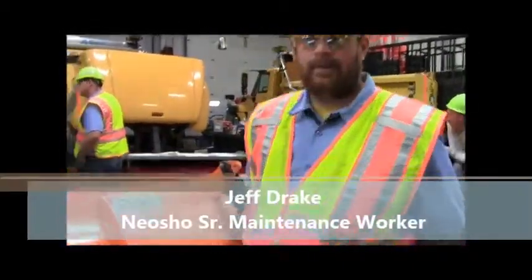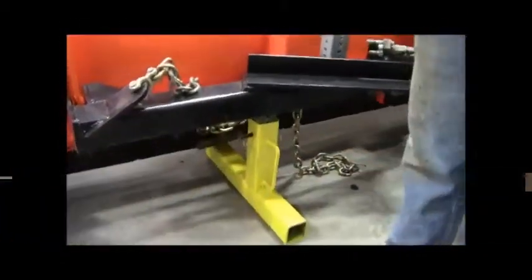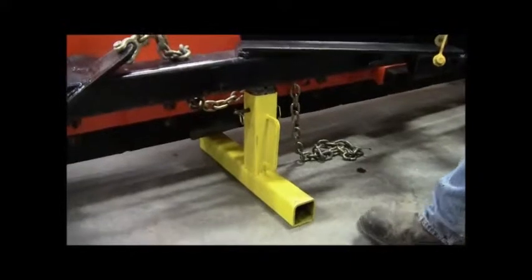I'm Jeff Drake from Neosho. This is a snow plow stand. It eliminates the need for jacks or blocks around the wall.